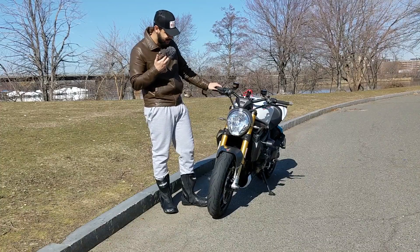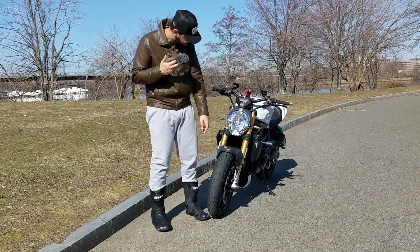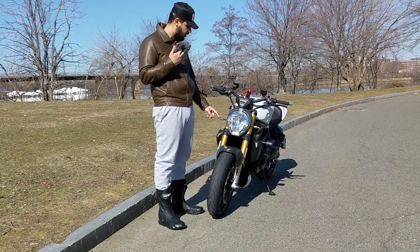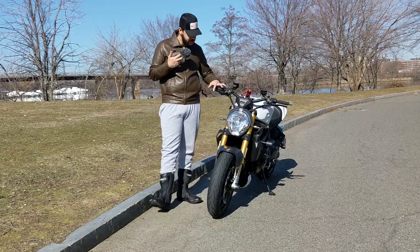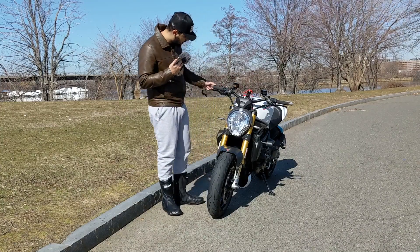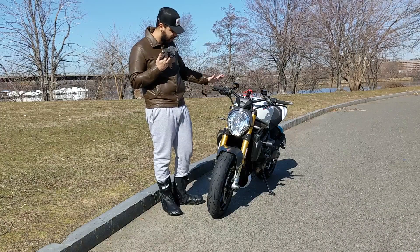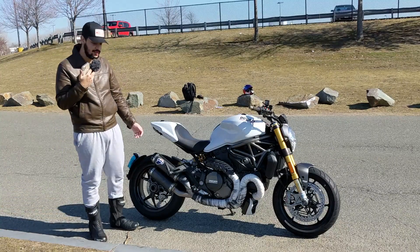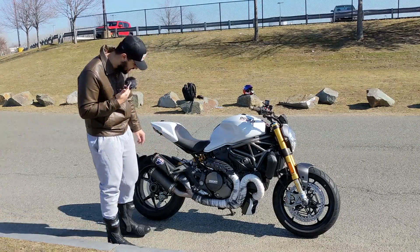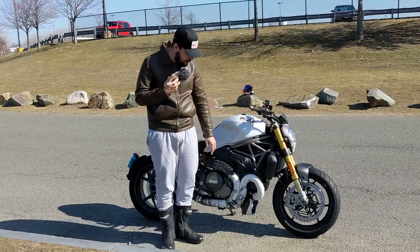Let's get to it. Starting in the front, there is a carbon fiber front fender. He put a carbon fiber dash cover right here, Ducati performance turn signals in the front, Rizoma CRG levers, Rizoma reservoirs. He has a RAM mount right here and aluminum bar end weight covers. Moving on to the side, he put a Termignoni aftermarket exhaust, wrapped the exhaust, there's a carbon fiber piece right here, and he put frame sliders.